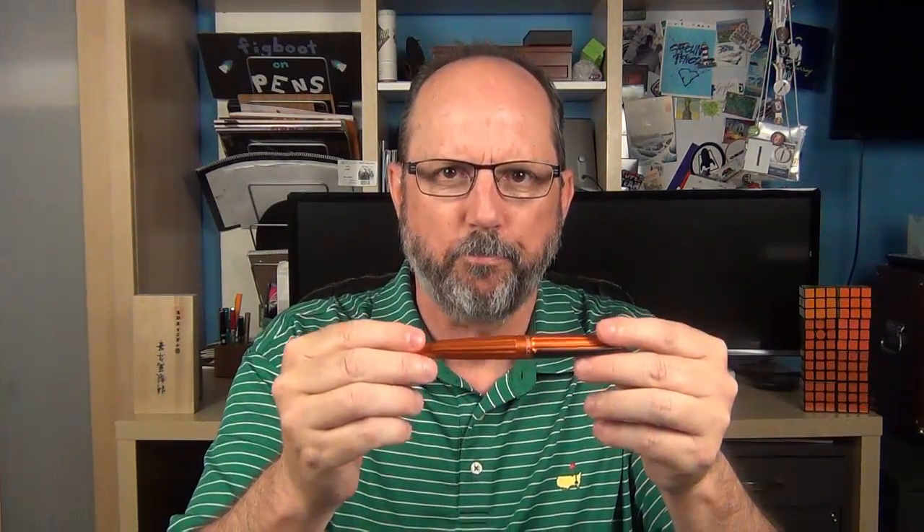I really fell in love with this color the moment I saw it. The first thing it reminded me of was the Lamy limited edition All-Star from a couple years ago in copper orange, which is one of my very favorite colors of any pen in my collection. And the Arrow does look somewhat similar to that.